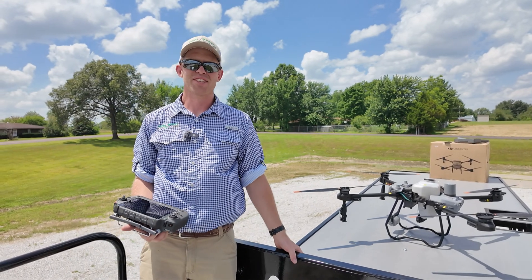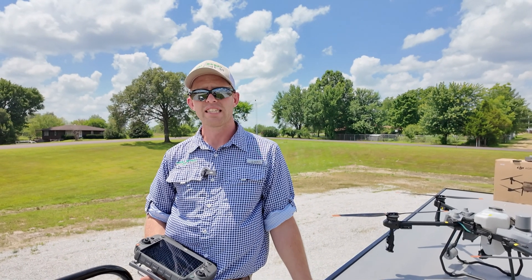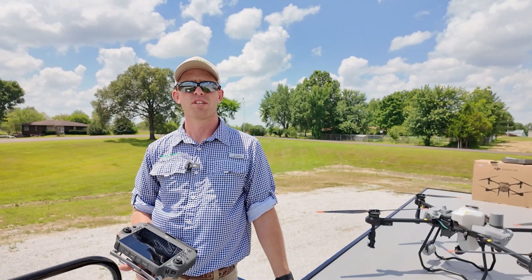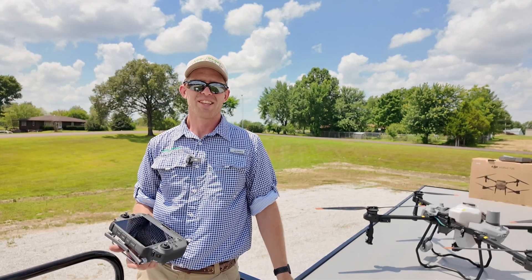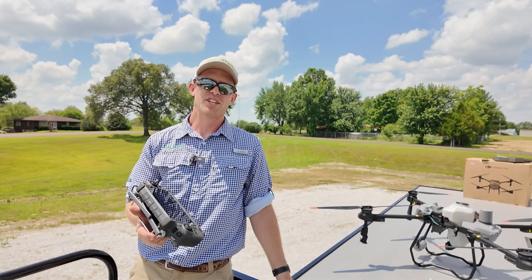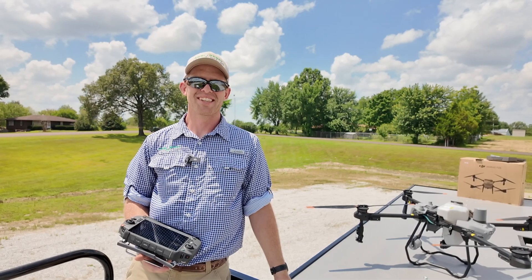That's all I have on the T25. If you guys have any questions, want to see a demo, or want to get one for yourself, we can help you out with the entire process. We have dealers nationwide and have trailers and everything else you need to get started. There's still time in the 2024 season for application with a drone. Let us know if you have any questions — thanks.